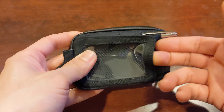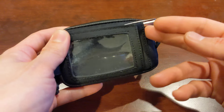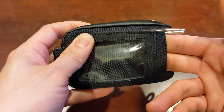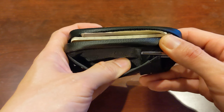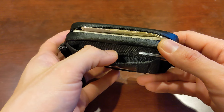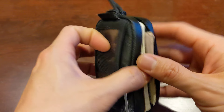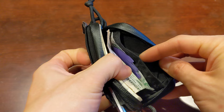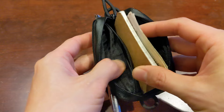On the front, you have an ID window for your driver's license or student ID. You have a quick access pocket for your most commonly used cards, and then another one — maybe you could put a few more cards in there for quick access. And then inside, when you unzip it, you have a couple additional card slots on the right and a couple additional card slots on the left.